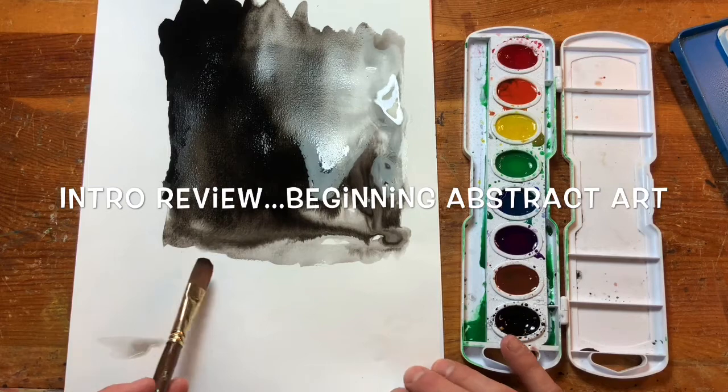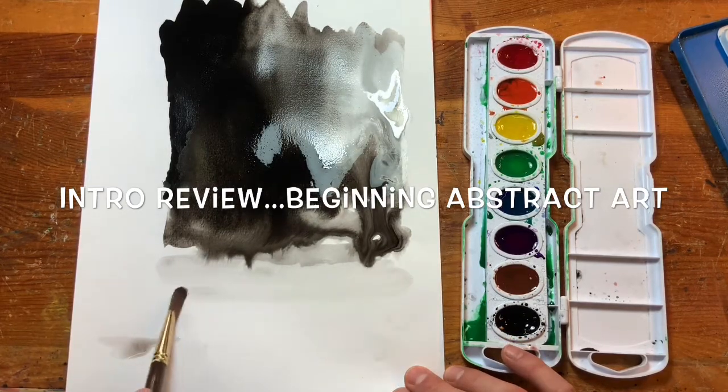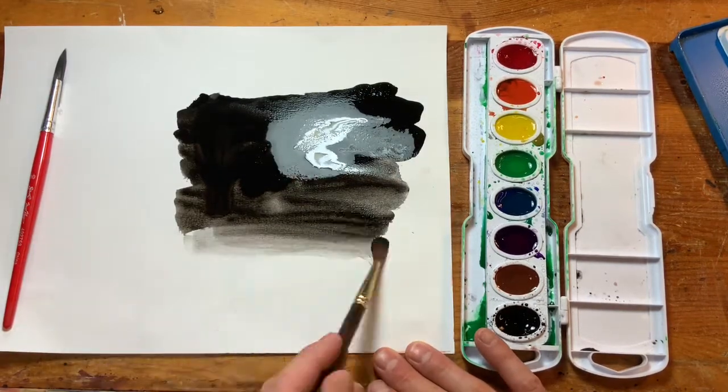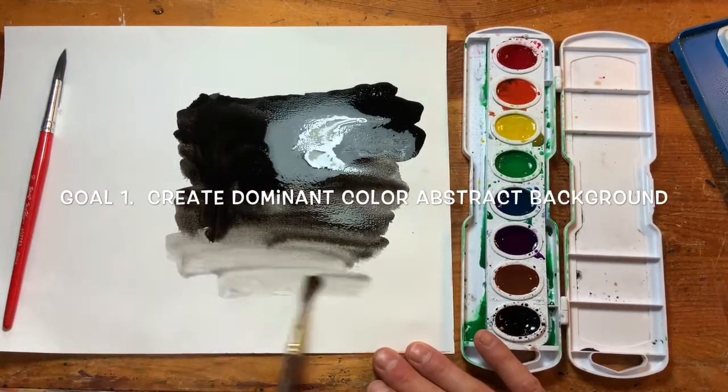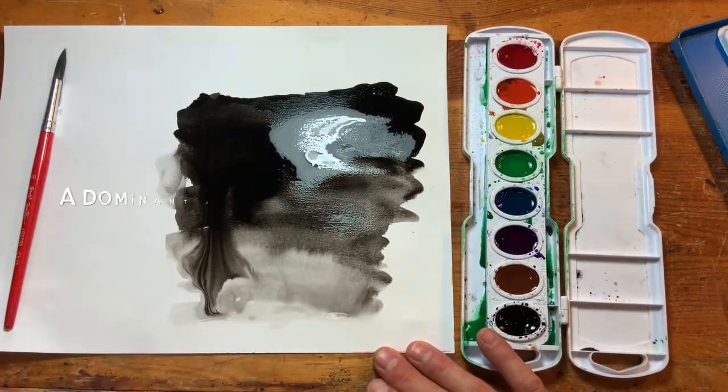That's one of the secrets to abstract art: allowing it to be out of your control. So there really are four main goals I have for you in this lesson.